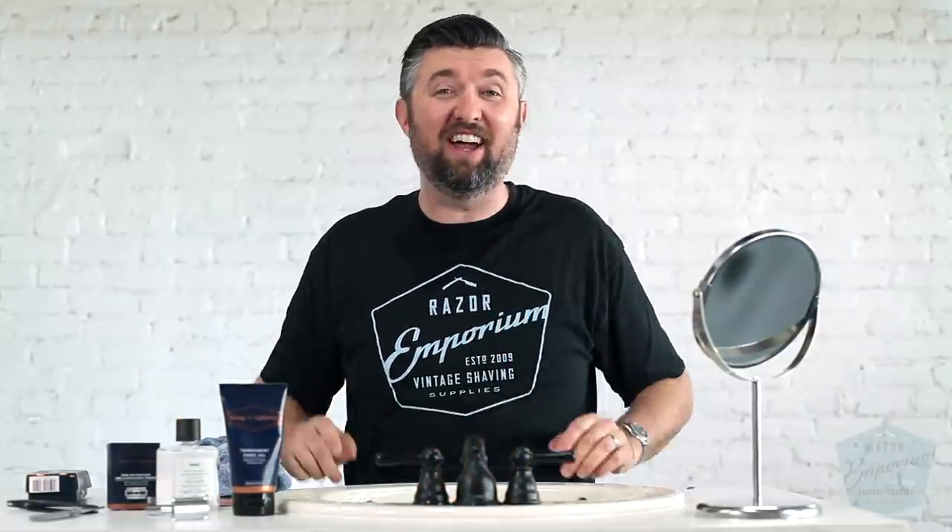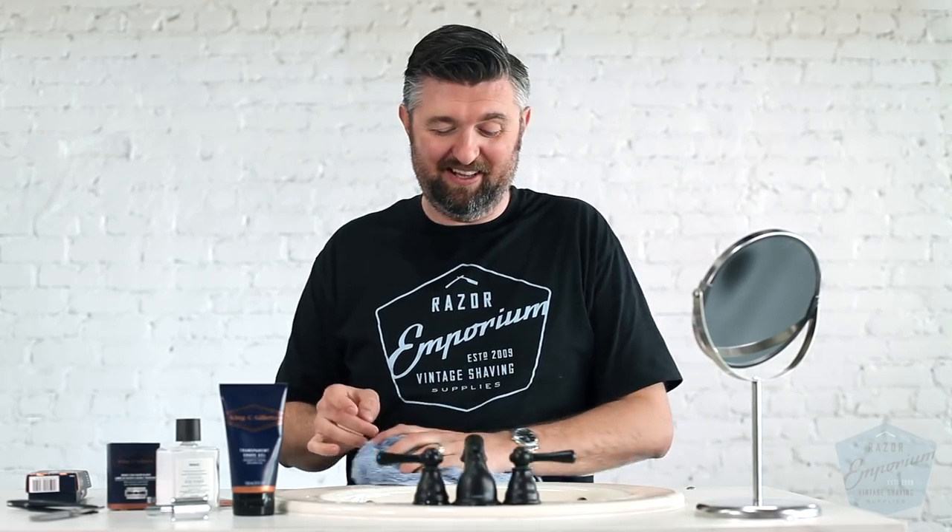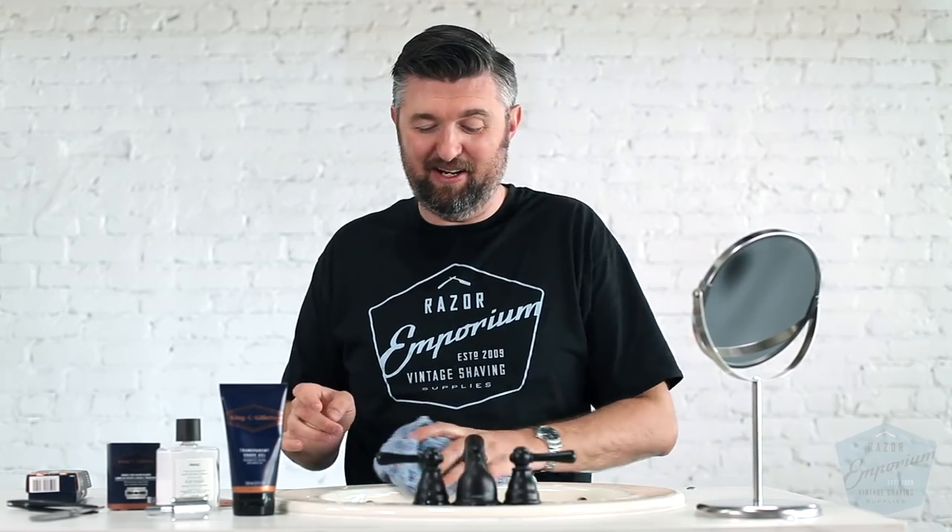I commend them for beautiful packaging. I commend them for putting a double edge razor back into a pharmacy. I commend them for making beautiful private label branded blades. The smell was really nice, but the performance was not great at all. If you've used this line of products, please tell me that I'm not a masochist and I didn't bring this upon myself.